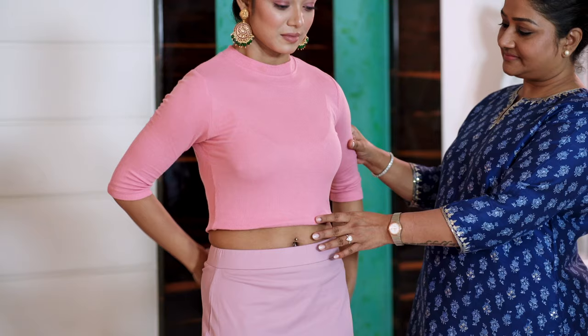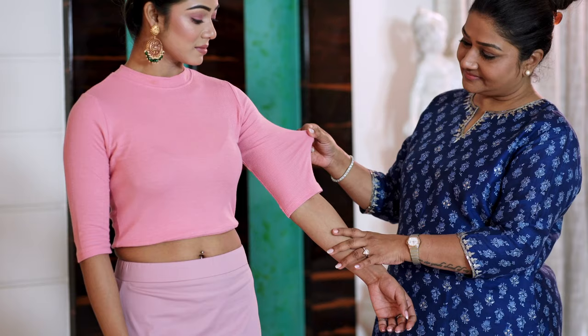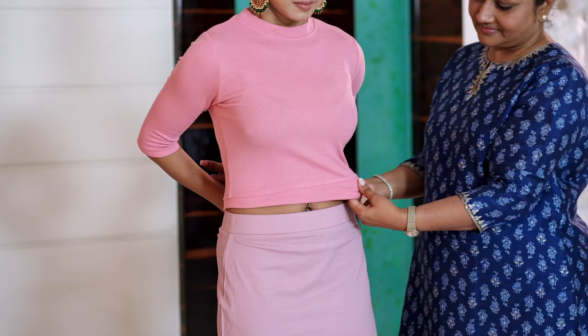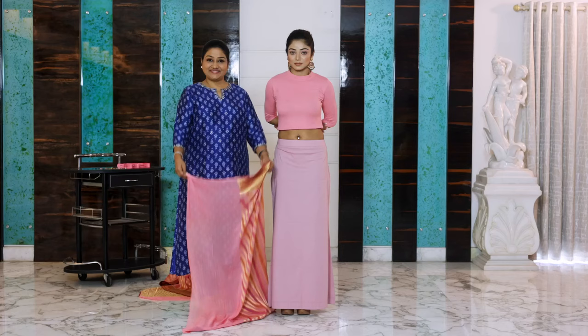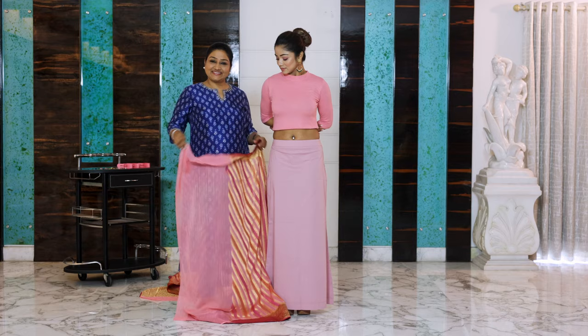This is my beautiful model wearing a Drape Diva blouse — she's wearing the hosri blouse which is fully stretchable and fits perfectly. You can pull out the length, make it short, wear it like a crop top or like a blouse. She's wearing it with a perfectly fitted skirt, and here we begin our first tuck.